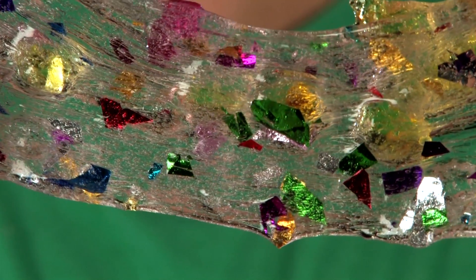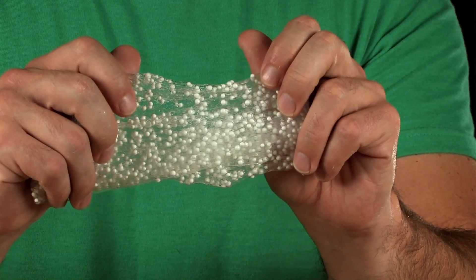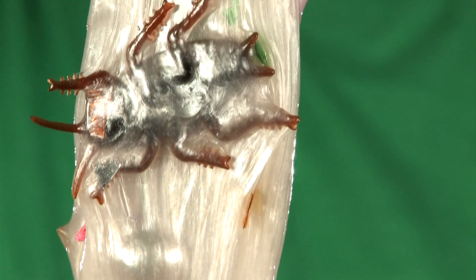Now experiment with your slime factory to see how many kinds of awesome unique slime you can come up with. I came up with lumpy slime, sparkling pixie slime, lumpy sparkly pixie slime, lumpy quick silver sparkling pixie slime, slime beads, and quick silver lumpy pixie slime with a bug.